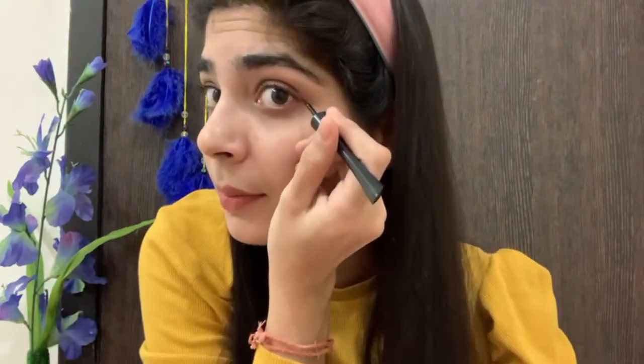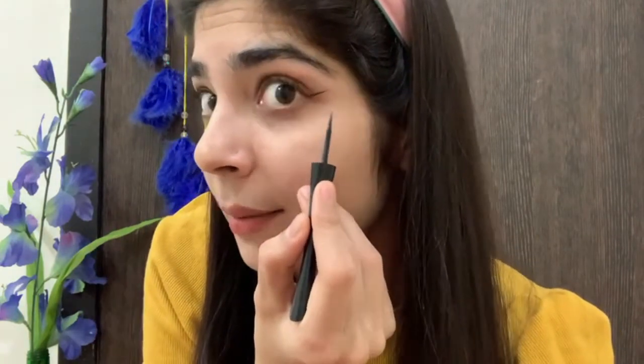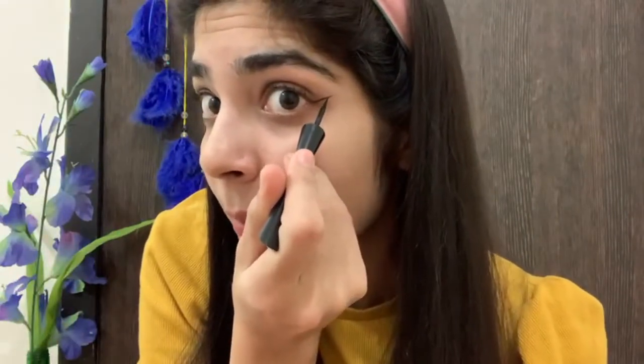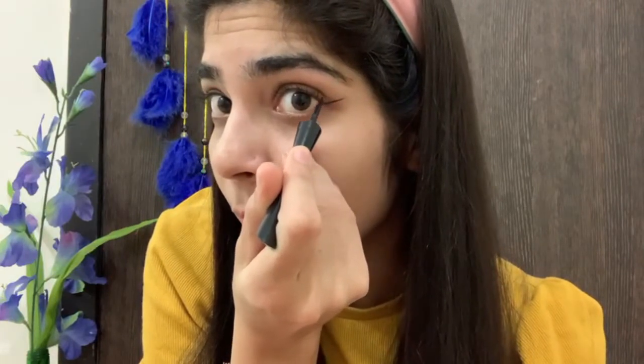Let's start. First of all, I will draw a line here. You just need to remember that where your eye line is finished, it will go in this direction. I have made a sharp line draw. You can do your line according to your preference — it can be less or more. Now we have to draw a line from there, and easily it will draw a wing.